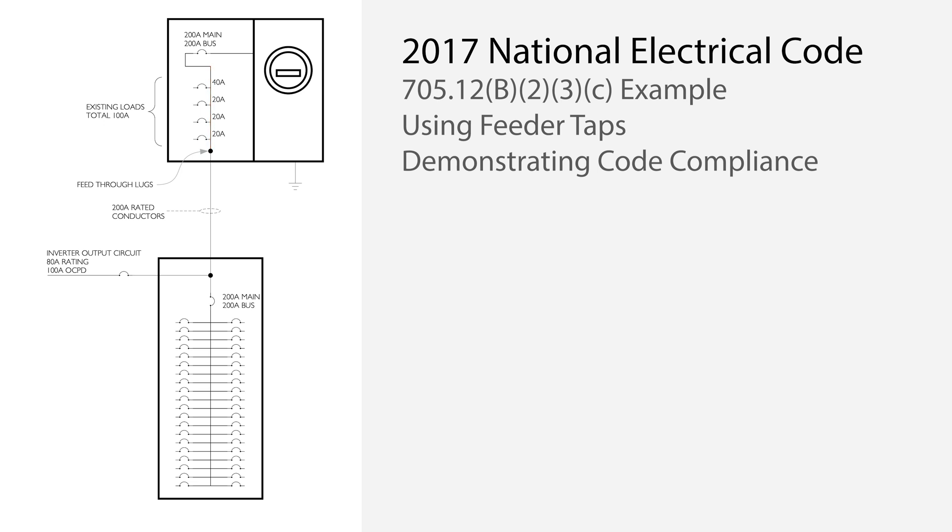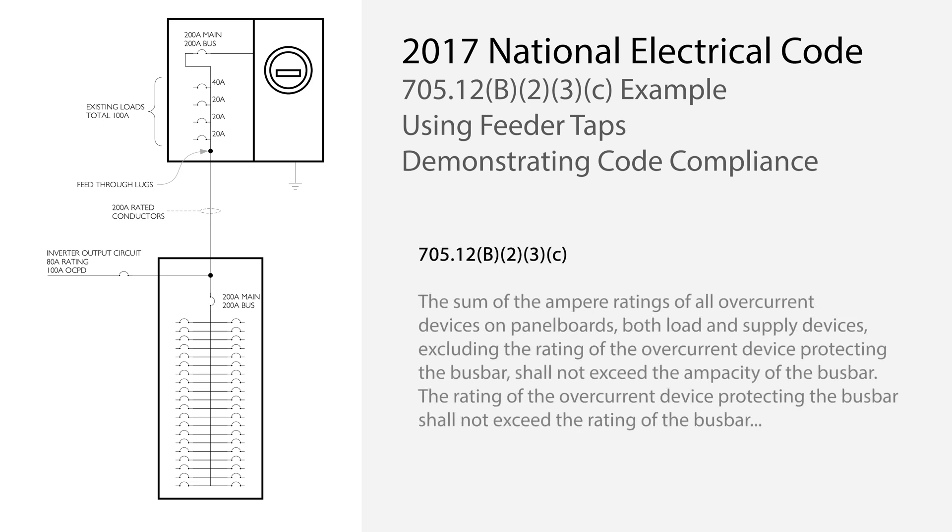To properly apply section 705.12b, you need to analyze each section of conductor and each bus independently. Once you realize that solar backfeed serves to reduce forward current, all it takes is to trace the potential flows of current under worst-case scenarios. The sum rule in the 2017 NEC section 705.12b.2.3.c was added in the 2014 NEC. Prior to that, in the 2011 code, the 120% rule was the only way to comply with load-side interconnections. The code writers understood that there are other safe ways to connect a solar energy system to the load-side of a wiring system. In fact, the sum rule is essentially a 100% rule, making it safer in many ways than the 120% rule.